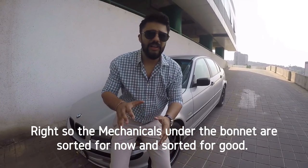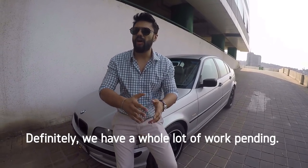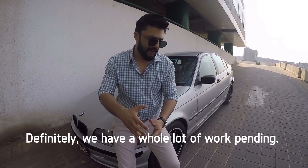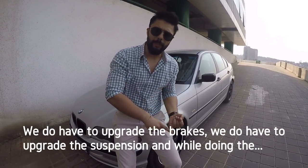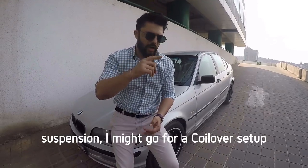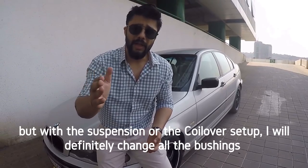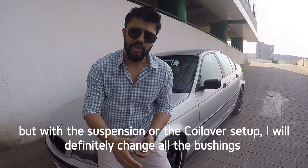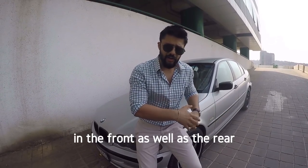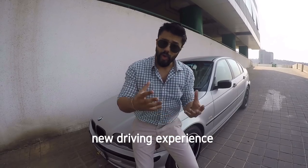The mechanicals under the bonnet are sorted for now — and sorted for good. Definitely we have a whole lot of work still pending: we need to upgrade the brakes and the suspension. When doing the suspension, we'll go for a coilover setup, and while doing that I will also change all the bushings in the front and rear to give the car a completely new driving experience.